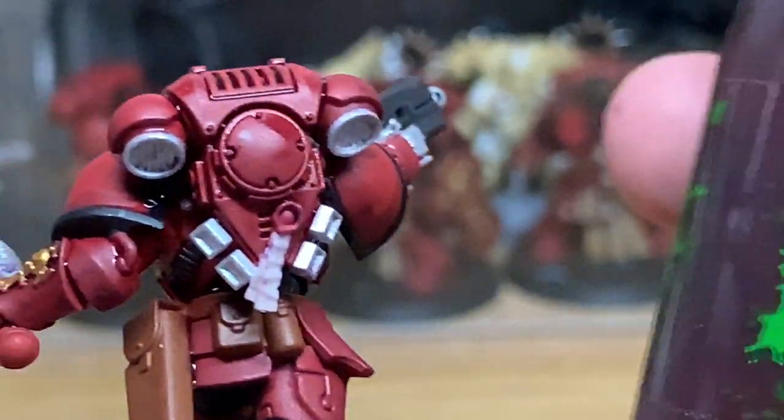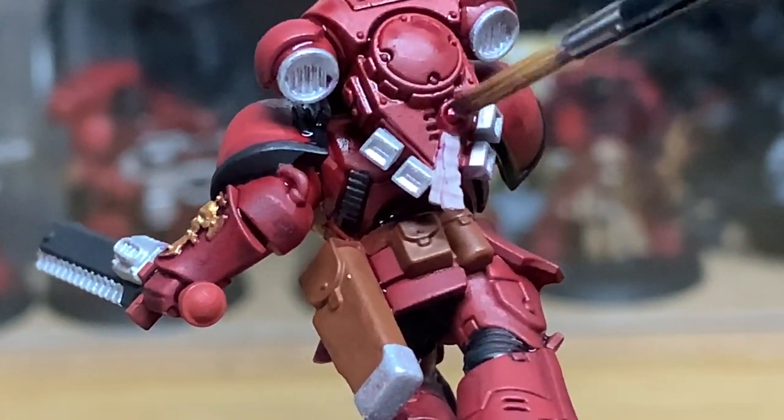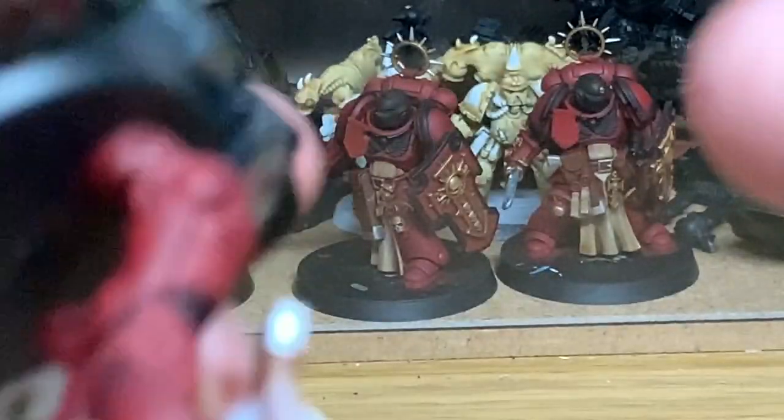The next shade we're going to be using is Citadel Carroburg Crimson. We're going to be using this just to paint the purity seal — the wax part on his back.